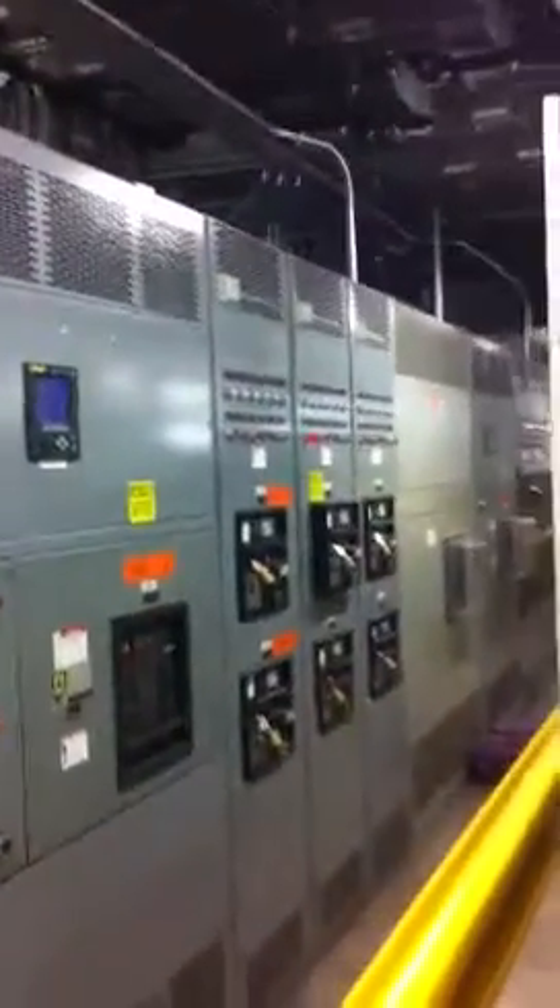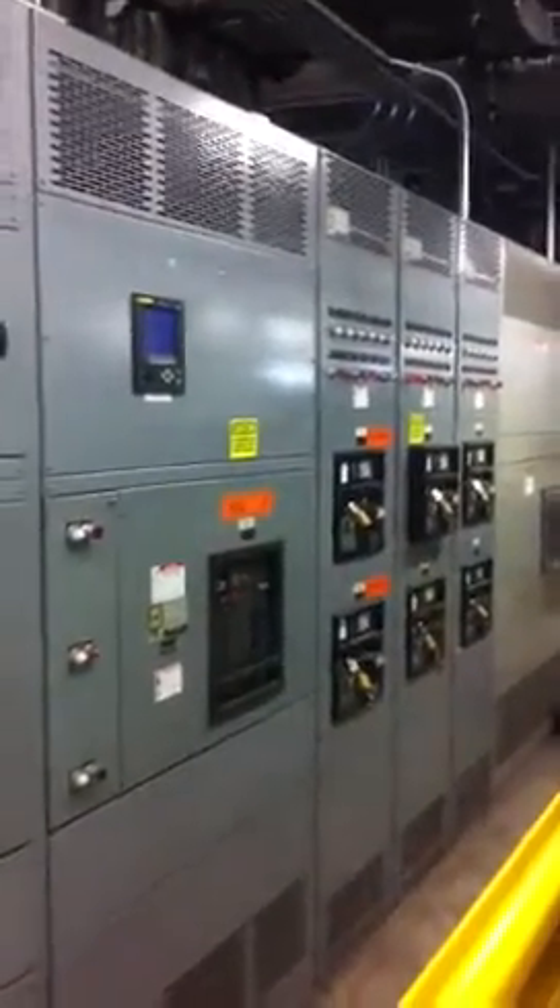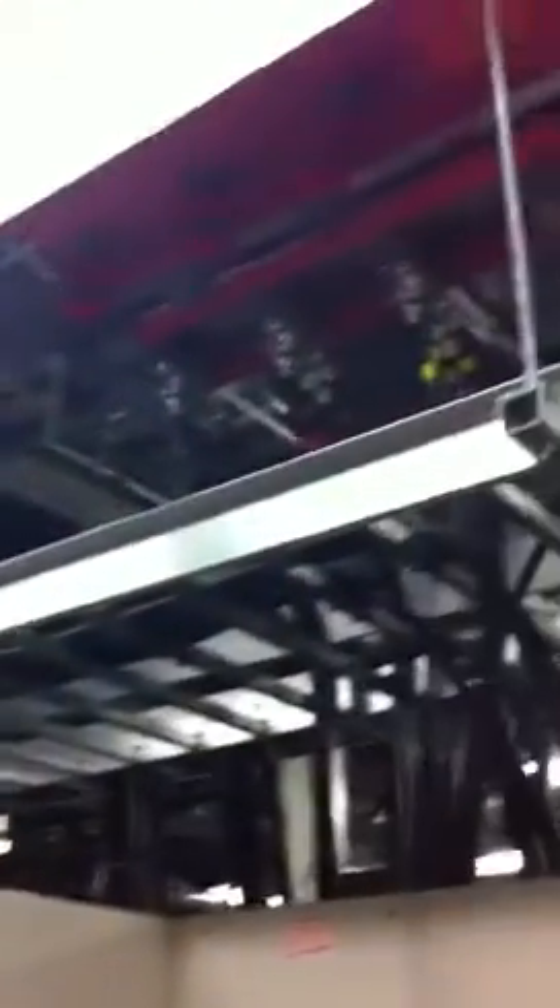This is one of our most recent projects where we pulled 1,200 amps power off of this panel here, up through this duct bus, through these blade connectors, and down to this unit here.